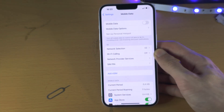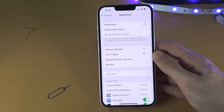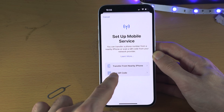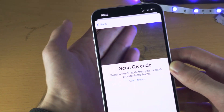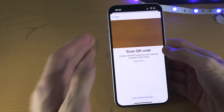If you don't have mobile data, connect to Wi-Fi and then try again. Then tap on 'Use QR Code' — you will need an eSIM QR code, place that in the frame, and then the second SIM will be activated.